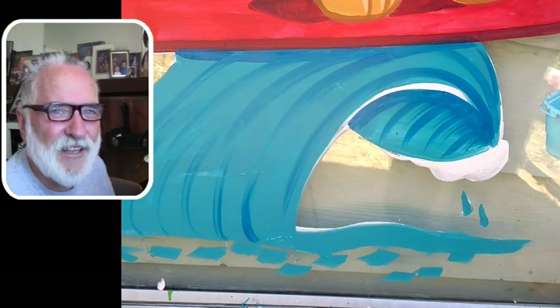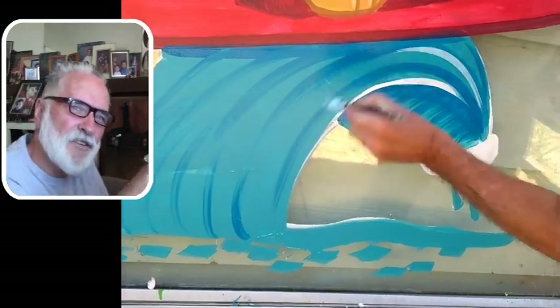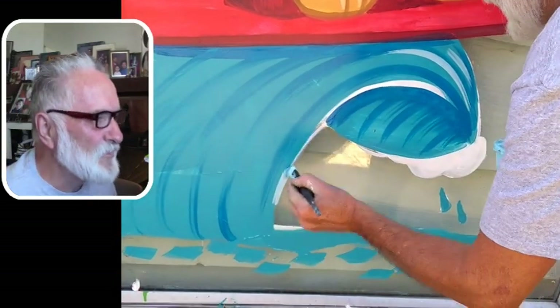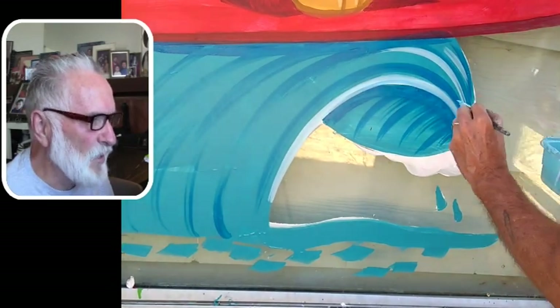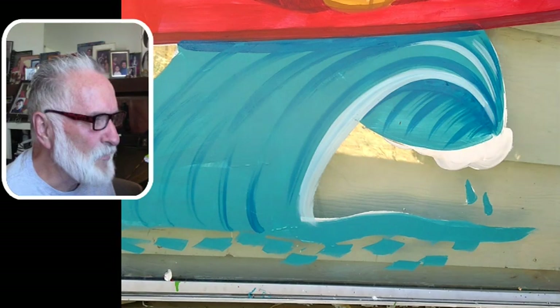Just like when I did the rattlesnake — I don't know if you saw that video — his body comes down and his tail goes like that, but I messed up the lines. So when you do a wave, if you do it like this, make sure the lines inside the wave are following the same lines as the lines on top of the wave.